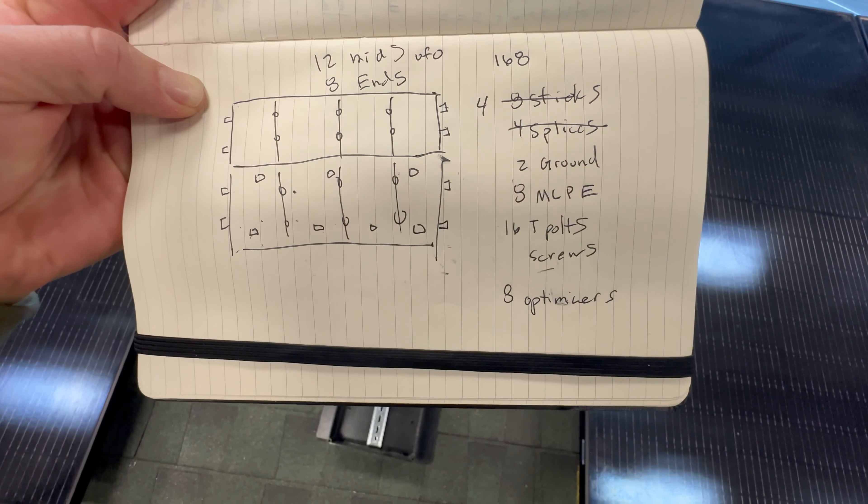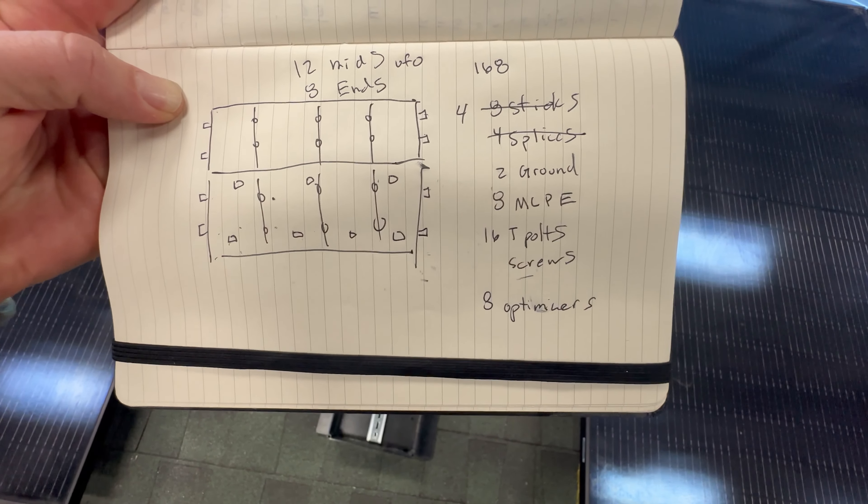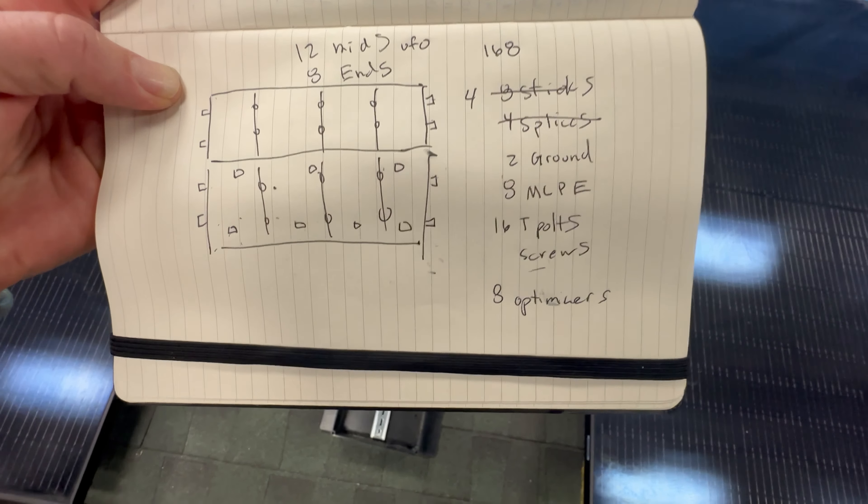Just pulled up to Green Tech Renewables. I'm going to be making up a parts list for the attachments I need for these eight panels. I've drawn this out exactly — what I need is the eight panels, I'm looking at 12 mids and eight ends, then four sticks of rail which are 12 feet apiece, two ground lugs, eight MLPE mounts, 16 bolts that bolt to the feet that attach to the roof, and then eight optimizers.